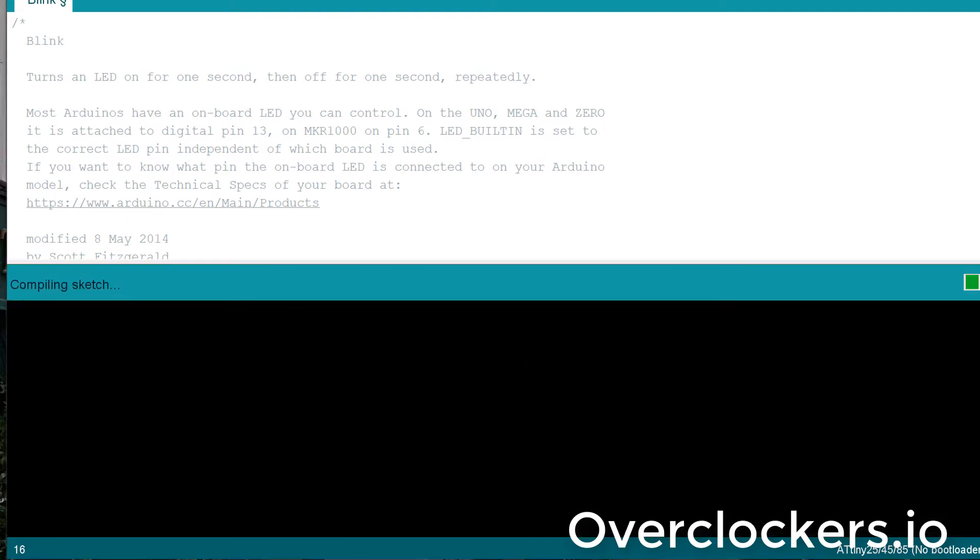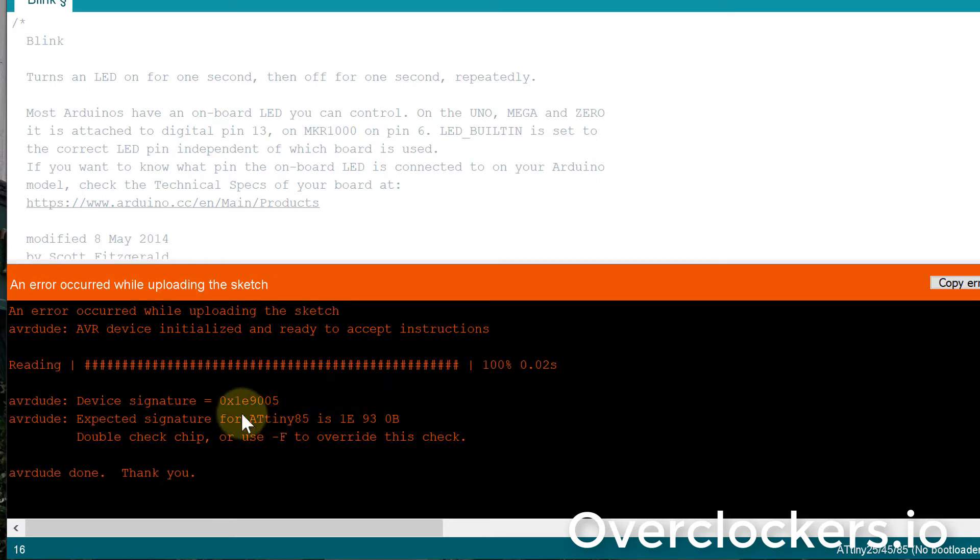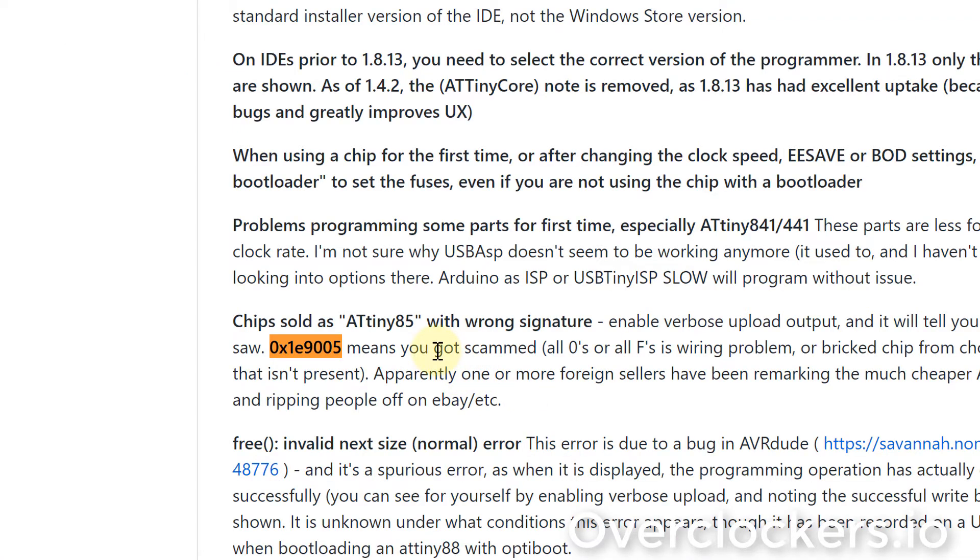What happens is when I go to burn either the bootloader or upload a program, you can see here that the device signature is not matching what should be in an ATtiny85. It's saying the ATtiny that is in this is 0x1e905, and when I do a search for this, what I came up with is that the ATtiny core programmer or library noted it as a scam chip — that it's probably an ATtiny12 chip matching that signature.